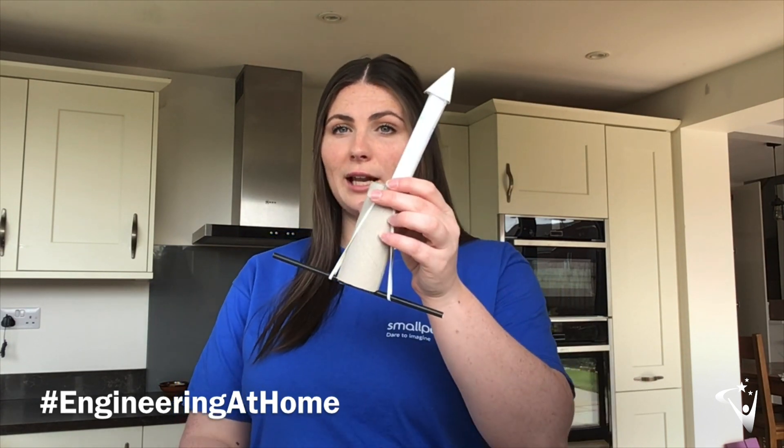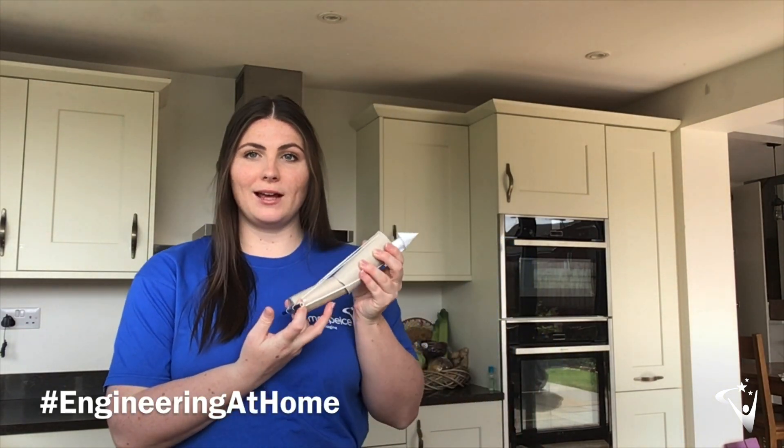Hi, I'm Rachel and this week I'm going to talk you through our engineering at home challenge, which is going to be to build a rocket launcher. So hopefully yours will look a little bit like this, and when it's all built you can pull it, launch it and make it go as far as you can.